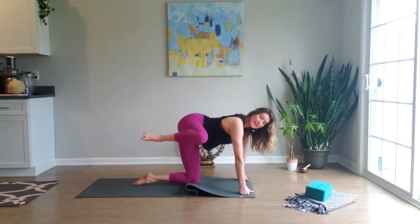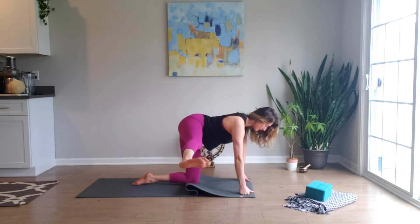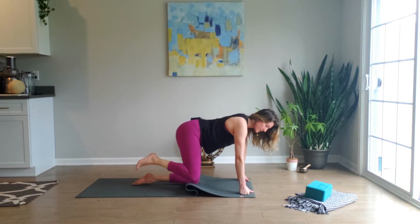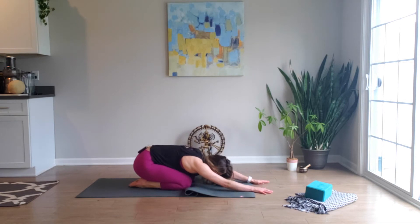This one we hold, and then you can stay here or add a little more spice by extending out through that leg. Try to keep your hips level, shoulders level. Draw the heel back to the butt, lower the knees, exhale — sinking back into child's pose, releasing through the glutes.